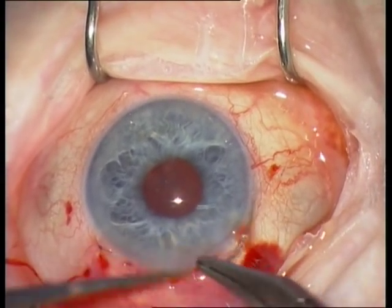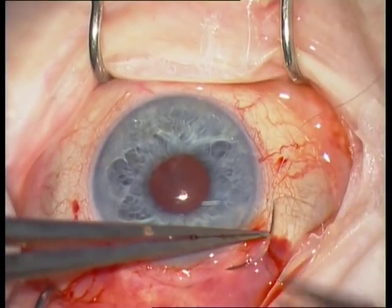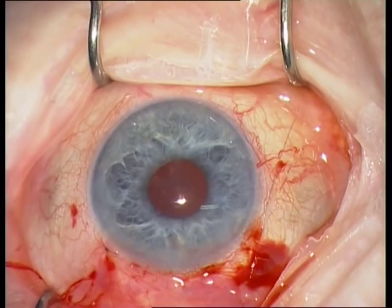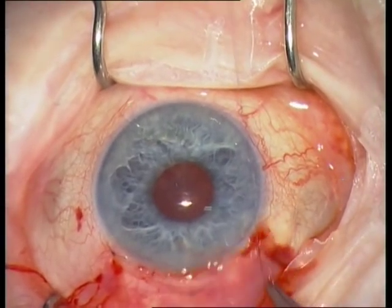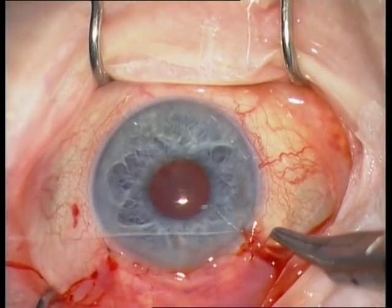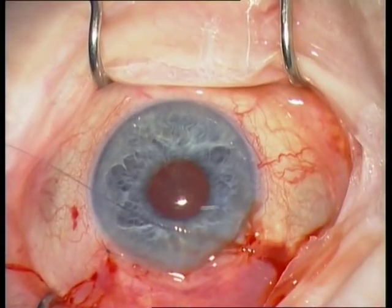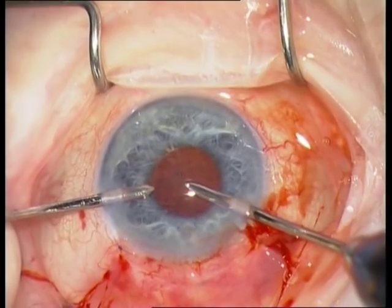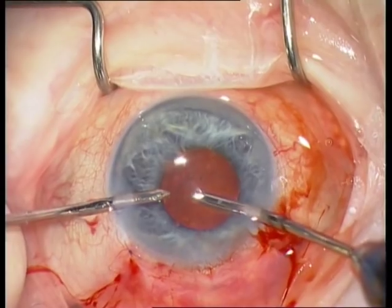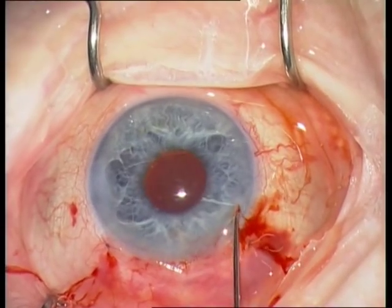The next step is the closure of the conjunctiva with Vicryl 8-0. The final steps are the removal of viscoelastics with the IA handpiece and the hydration of the paracenteses. Thank you very much for your attention.